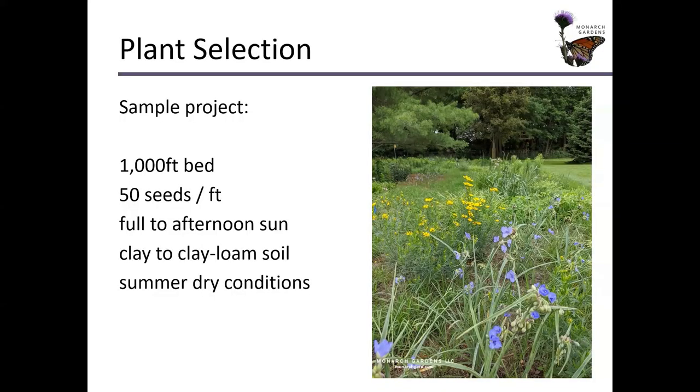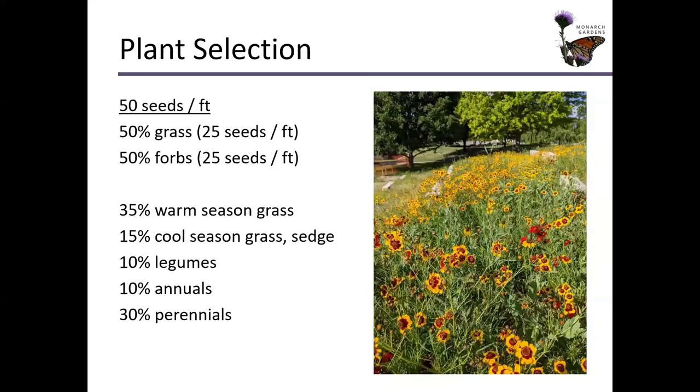Our sample bed is 1,000 square feet and we're going to be doing 50 seeds per square foot. 50 seeds per square foot tends to be general, basic, run-of-the-mill average for seeding. Full to afternoon sun, we're going to assume it's clay to clay loam soil and it's going to have summer dry conditions. So let's do 50 percent of those seeds as grass and 50 percent as forbs or flowers.